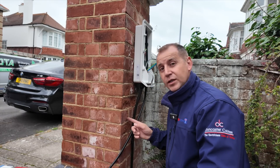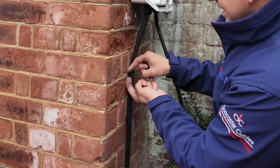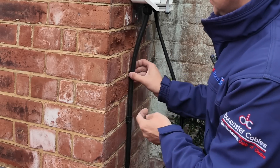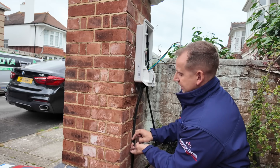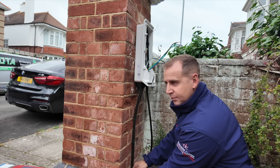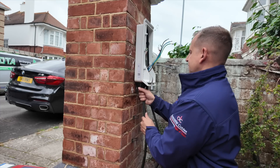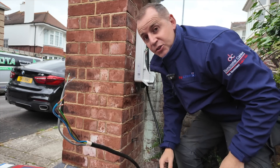I know I bang on about these D-line clips quite a lot, but the great thing about them is that if you need to do a job like this they unclip so easily and they stay in place, so it's dead easy to remove the cable and reinstall it. Like so — and then this should just lift off.